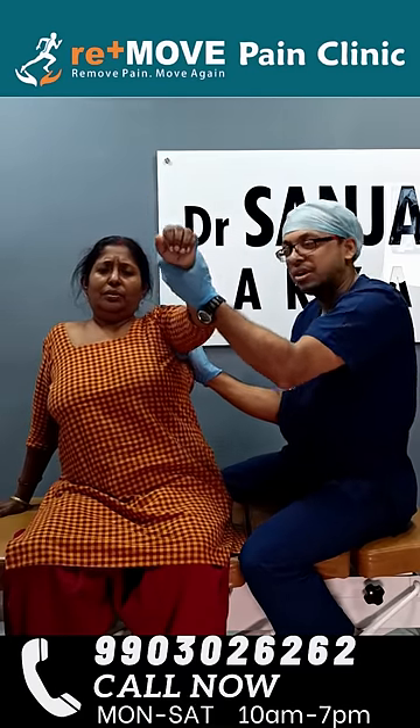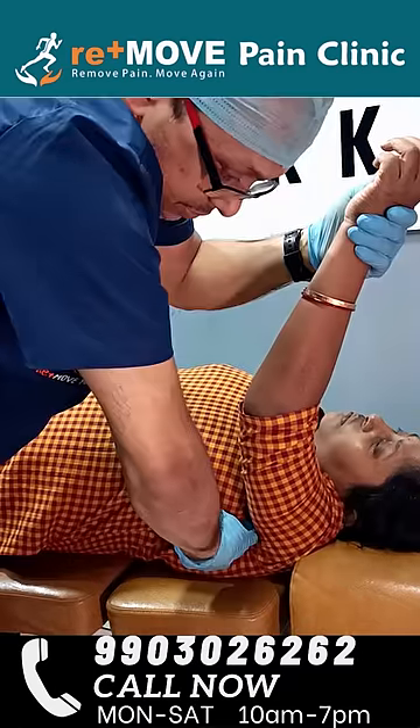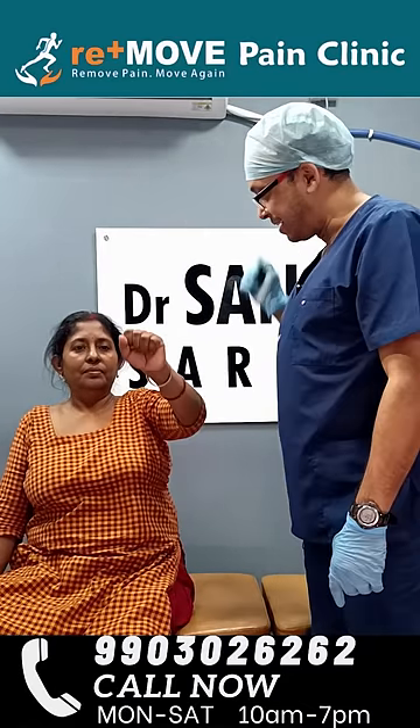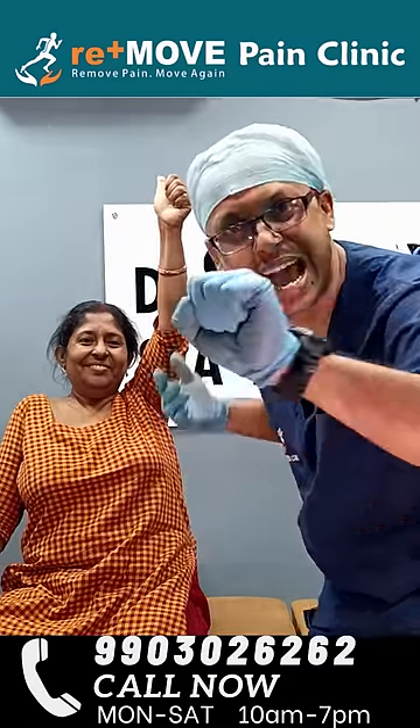And one — there you go. That helps to relieve the pec minor spasm, and we should be good. Let's see the result — hand up. Awesome. So until next time, adios.